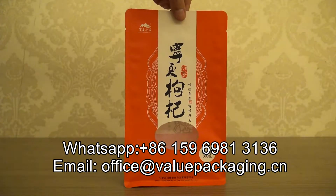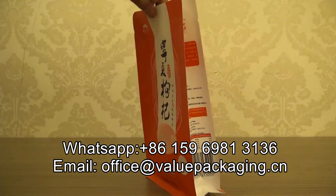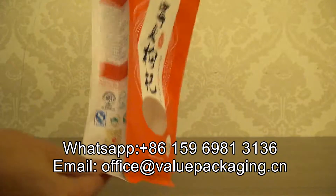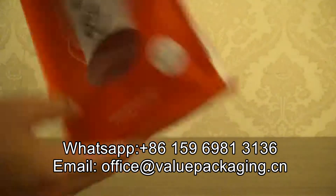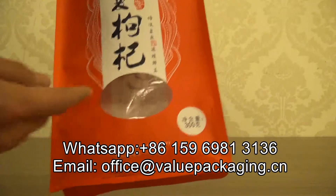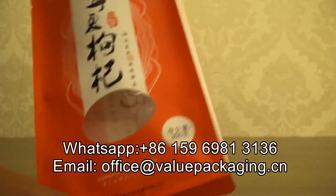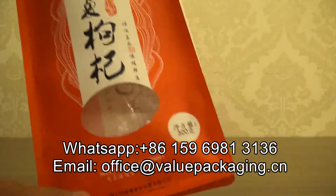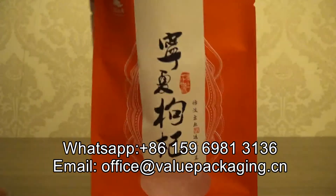This is a paper flat-bottom bag. As you can see, it is with flat-bottom and an Oracle high-gloss window. It is very clear — you can see through it easily.